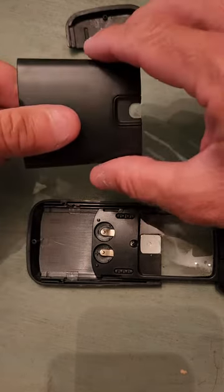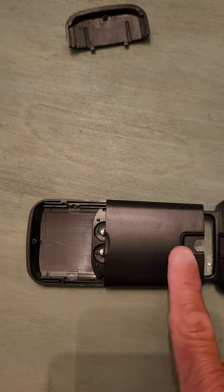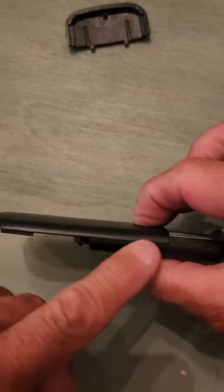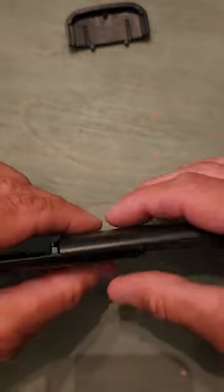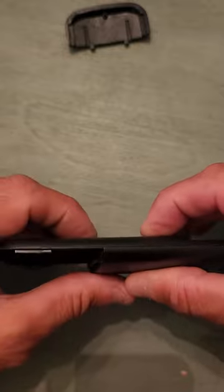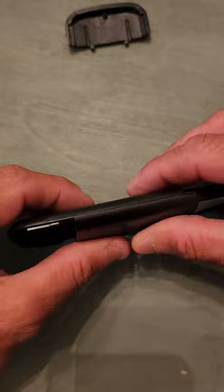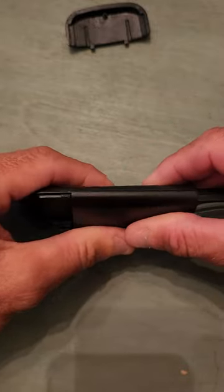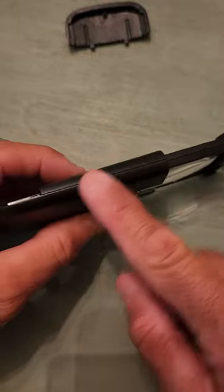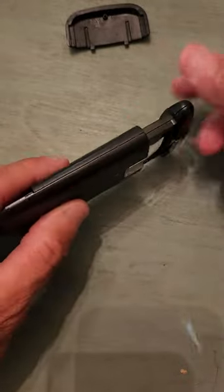You take this cover piece and set it there, because what you're trying to do is line up these grooves on this side. When you line them up, you slide it in — you can feel it getting tighter — and then go all the way in until it's connected.